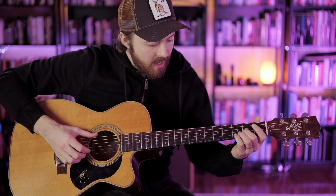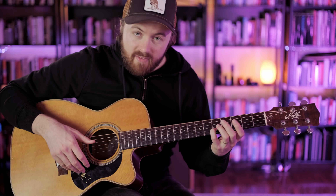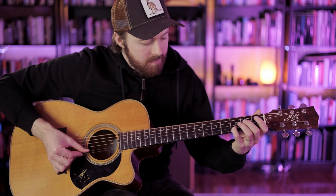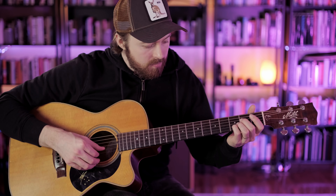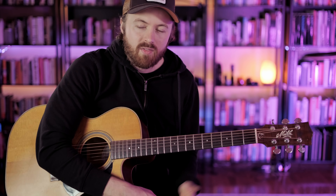Now let's talk about the little lick at the end. We slide up with the pinky from the 3rd fret to the 5th fret of the 2nd string, and play the open high and low E strings along with it. Then we walk down the pentatonic scale: E, D — 3rd fret with the pinky — then 1st fret on the 2nd string, so E, D, C, B, open B — with the high E as a pedal note played alongside every note — ending on an A minor chord.